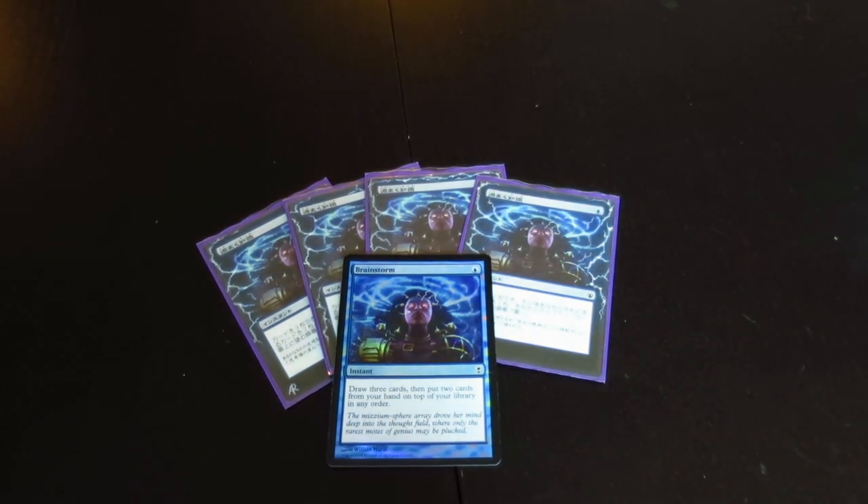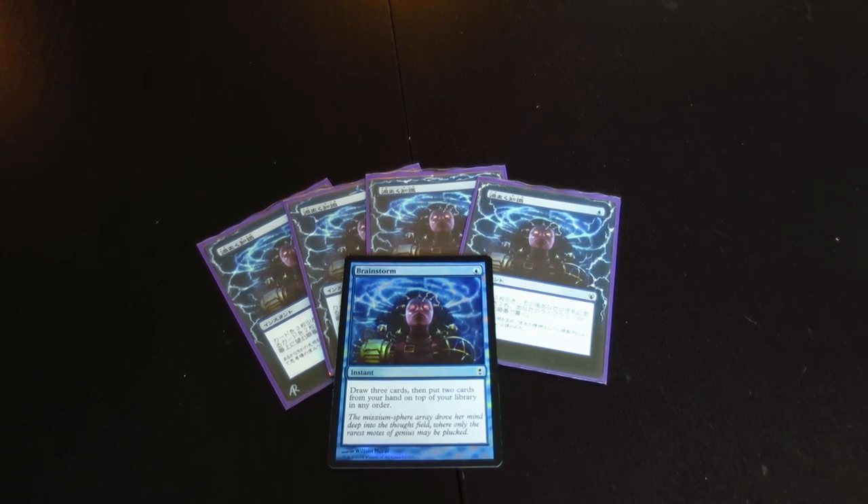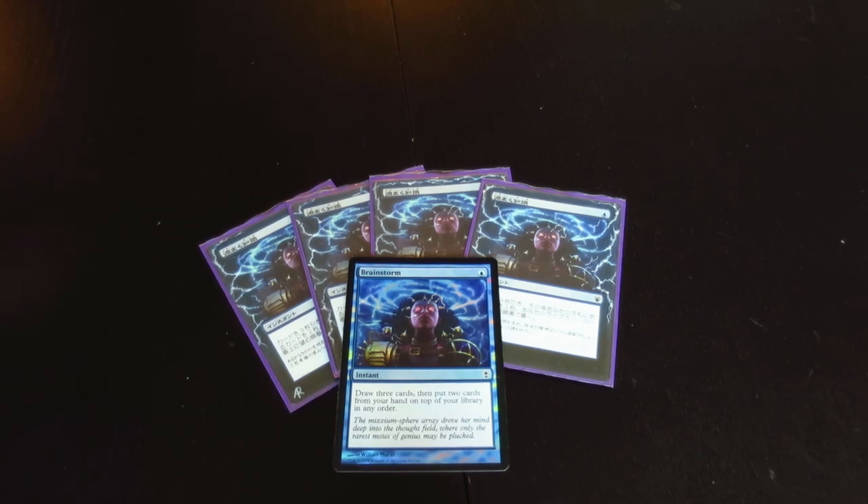Hello, this is Brian Rowe with Mythic MTG Tech showing off a foil Brainstorm from Conspiracy. I'm super happy that they use the Izzet vs. Golgari artwork. This is the artwork that I use in my Shardless Bug deck, as you can see the four alters there in the background.